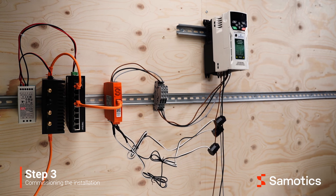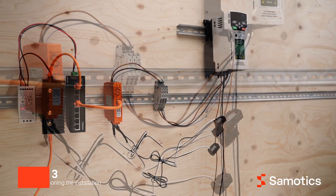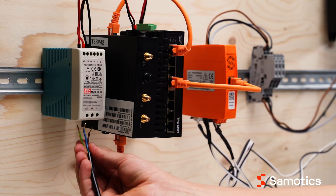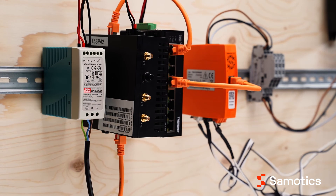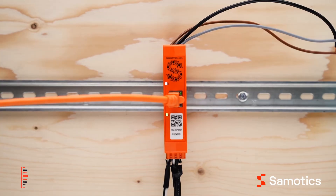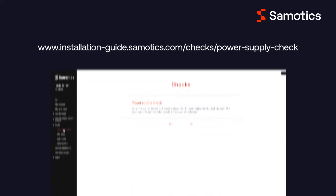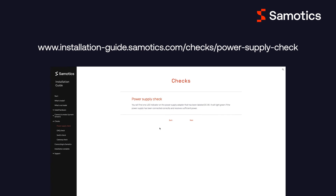Before powering up the system, double check that the ethernet cables are correctly plugged into the devices, all current clamps are properly closed, and the voltage wires are correctly connected. To power up the system, connect the power supply to the main supply. After you power up the system, the LED shown here should light up. If your setup shows no or different LEDs, you can follow the link shown on the screen for detailed help on each component.